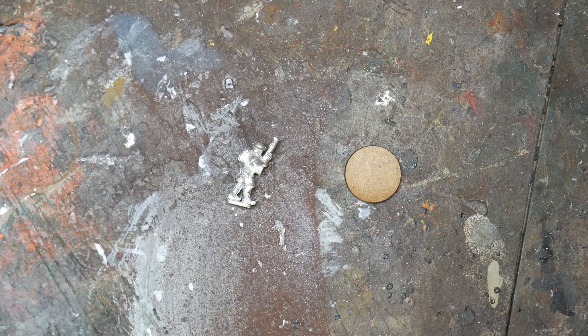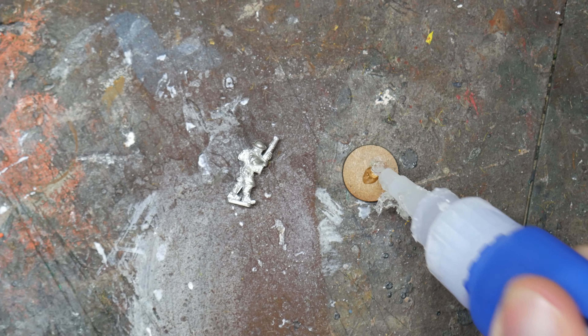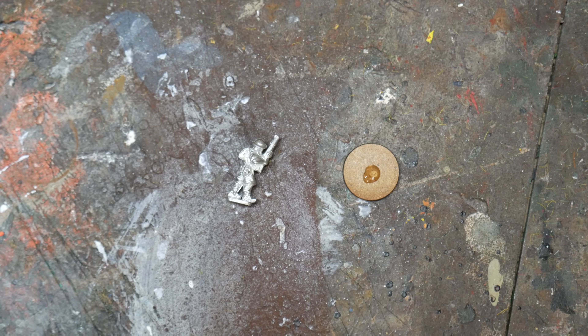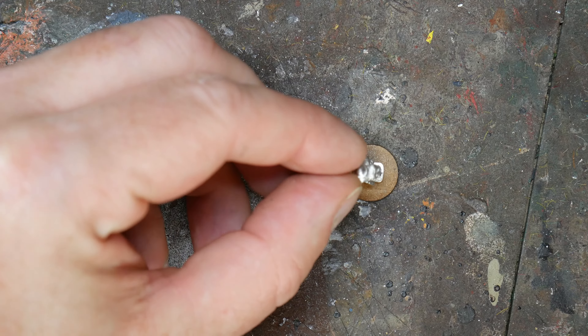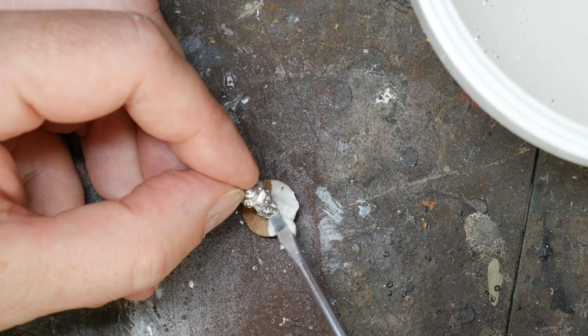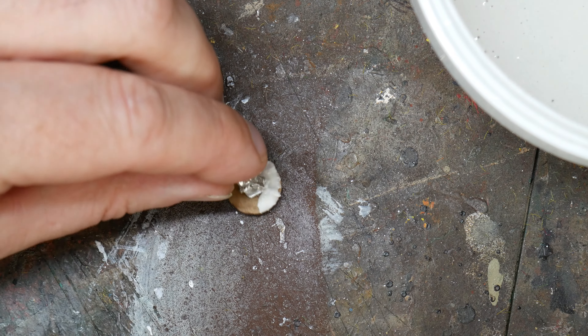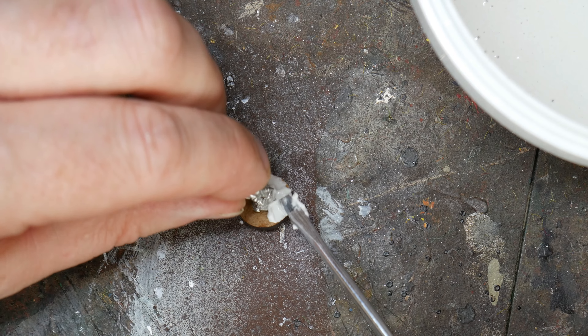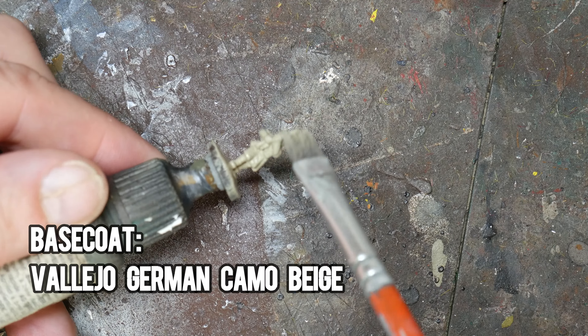So with the history out of the way, it's time to start the painting. This is my technique for getting figures on the table quickly, so don't expect any finesse here. As I'm using these figures for Chain of Command, I base them as singles using a 15mm diameter MDF base from War Bases. I superglue the figure to the base and then use polyfiller to build up around the figure's stand. I use a flat-headed screwdriver to do this and let it dry, preferably overnight if possible.